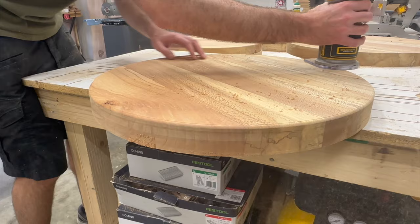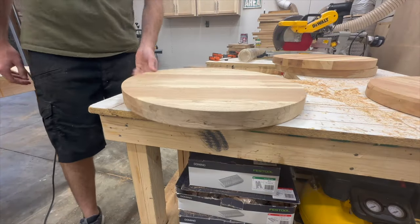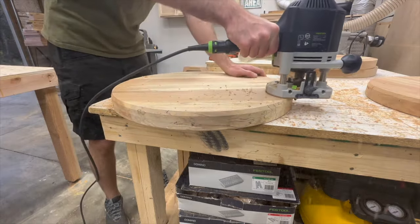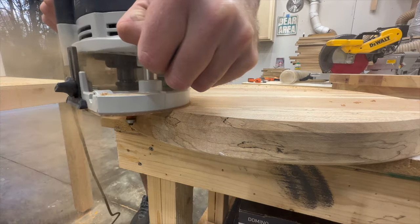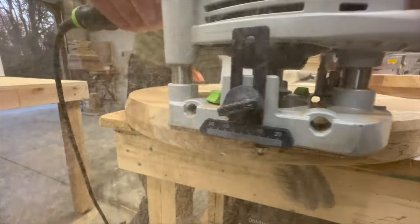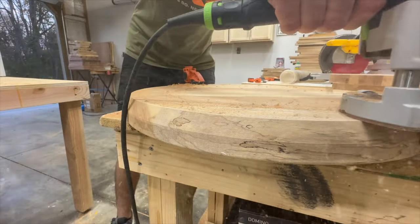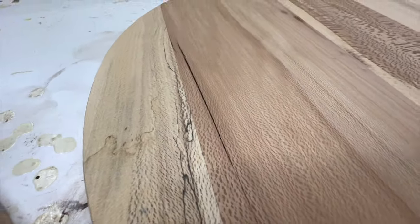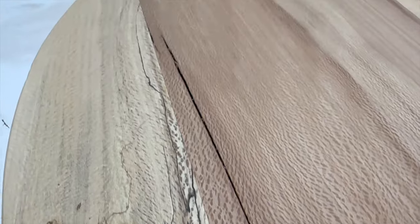Quick recap: we've taken a slab, cut it in half, cut it into smaller pieces, glued the pieces back together into bigger pieces, then cut those out into circles. Now we'll clean these circles up — on the top side we'll use a small roundover bit, and on the bottom I used a steep chamfer bit for some extra detail.